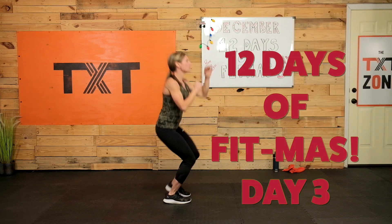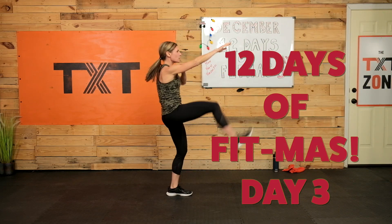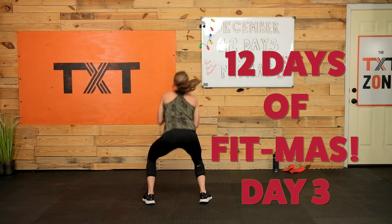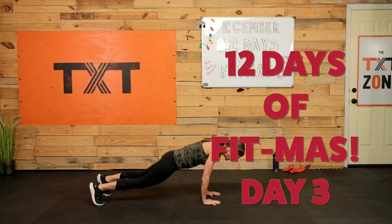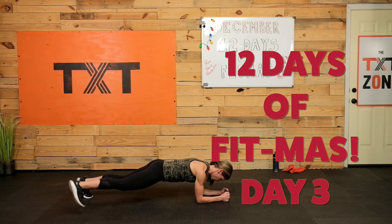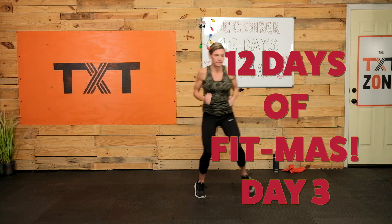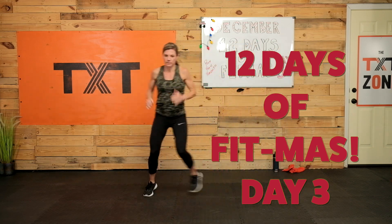Hello, Tatum here, and welcome back. It's day three of our 12 Days of Fitness Challenge. Your goal is to complete a workout 12 consecutive days in a row through the 31st. I have a cardio pyramid workout for you. We'll add an exercise each round and then work back down. It's fun, quick, and sweaty. No equipment is needed, so grab your water bottle and towel and let's get to it.